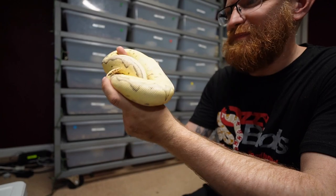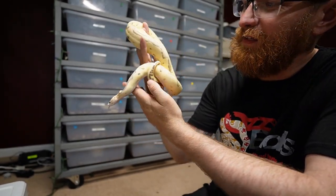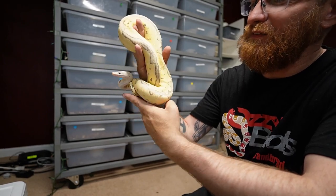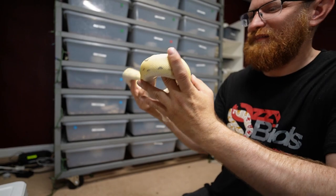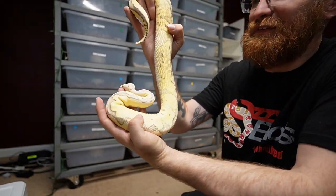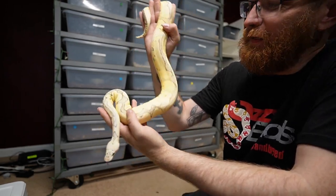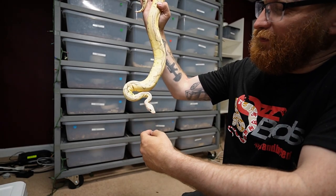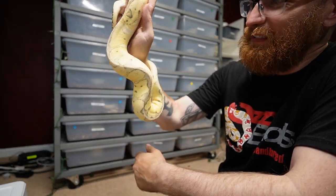This is probably one of my favorite clowns — this is the superfly, which is the super pastel with fire and clown. One of the things a lot of people notice is that pastel can muddy out the snake, it can wash out a lot of what you added into it.